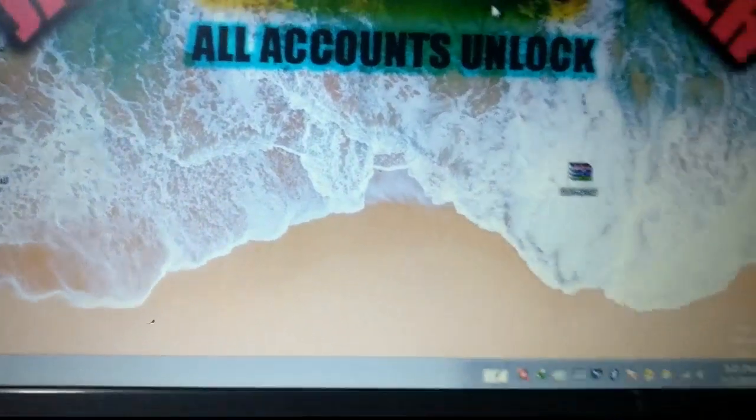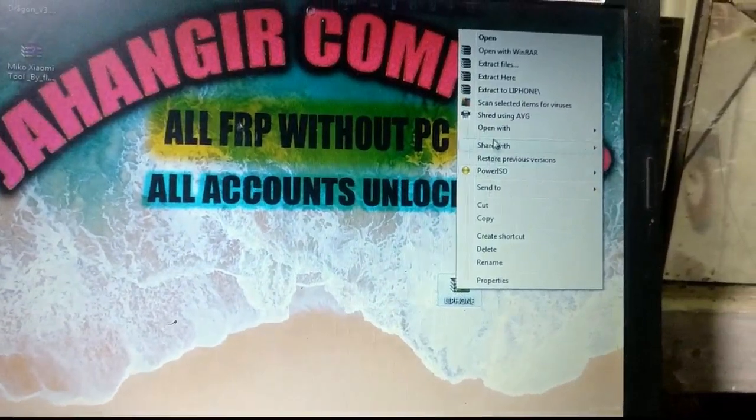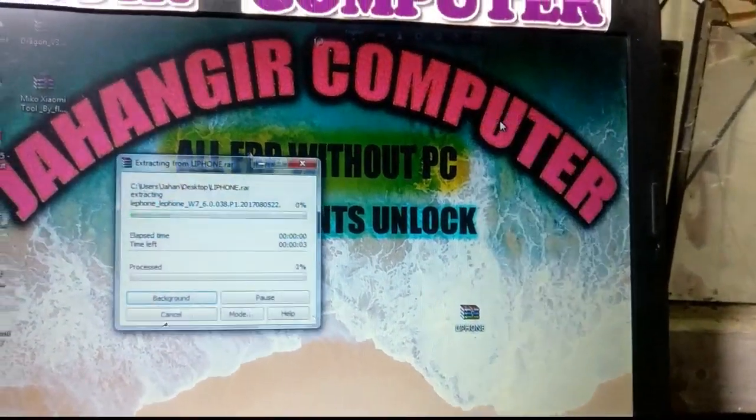Okay, to fix the logo hang of Lituon W7, you need to download this file. I will give the link in my description — just download this file and extract it.